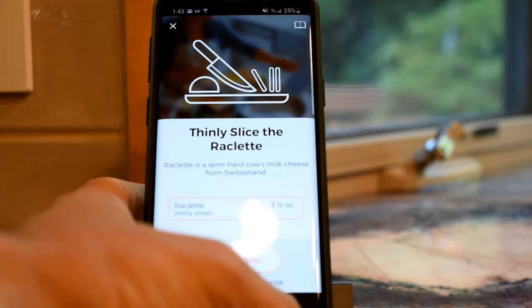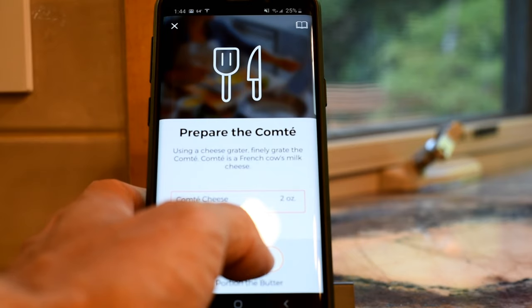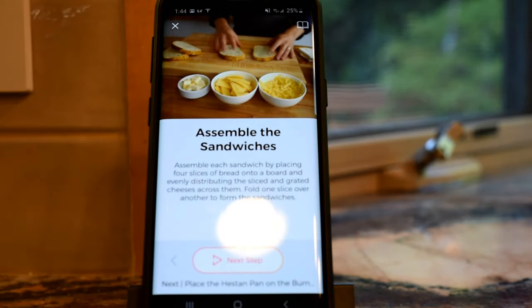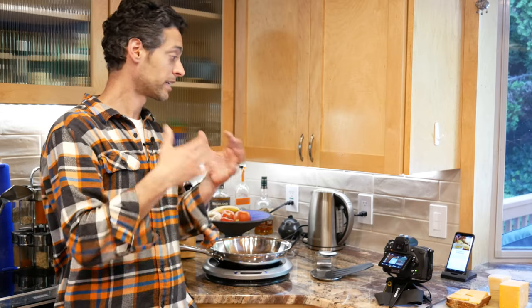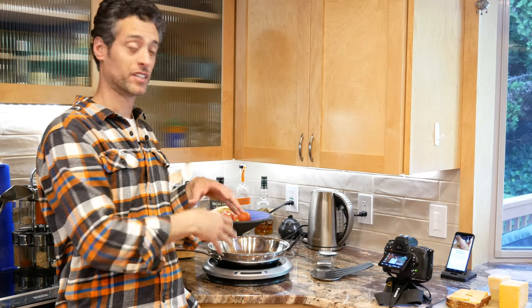Next it says thinly sliced raclette — I'm actually going to be using cheddar, but it should work out the same. Then Comté — I'm using Parmesan, but again it should work out the same. I portion the butter. Now it says assemble the sandwiches. So far, nothing in the app has to do with the cookware or the cooking pan — it's just giving you tips on how to prepare your ingredients, which is really cool. There's more going on in this ecosystem that Heston has created than just the technology and the hardware. There's a whole app that teaches you how to get your food ready.